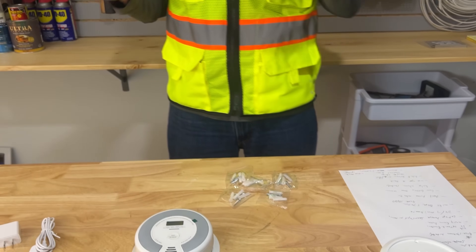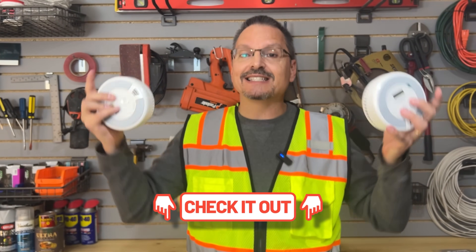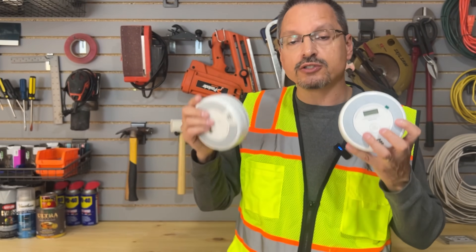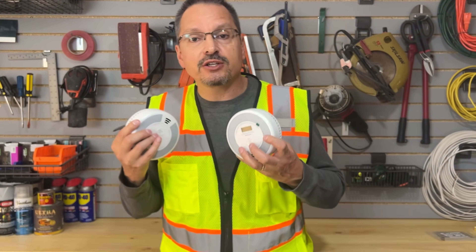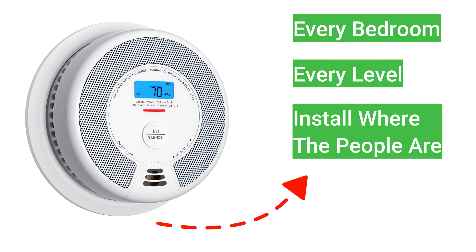The lithium batteries are included. In a moment I'm going to show you how to install these alarms, and the product link is in the video description below. Now, where to install smoke alarms — the installation instructions will guide you, but my recommendation has always been: every bedroom and every level of the house should have one.